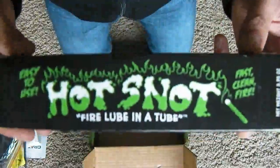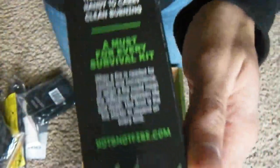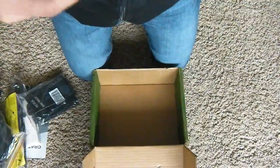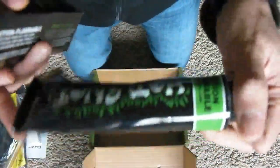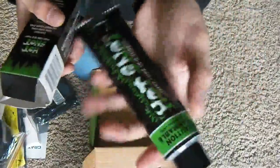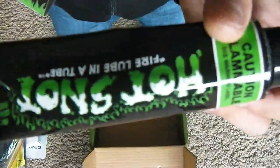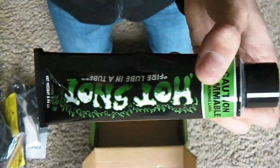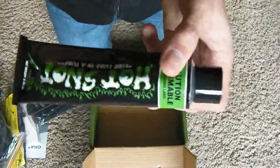Lastly, we have our Hot Snot Fire Lube in a tube. You can read the directions on the back. It comes in a big metal tube, and it's not very heavy. What you do is put this on wood and then light it on fire. This can burn under any condition — whether it's wet, cold, or hot outside. You can put it in any condition and it'll burn.